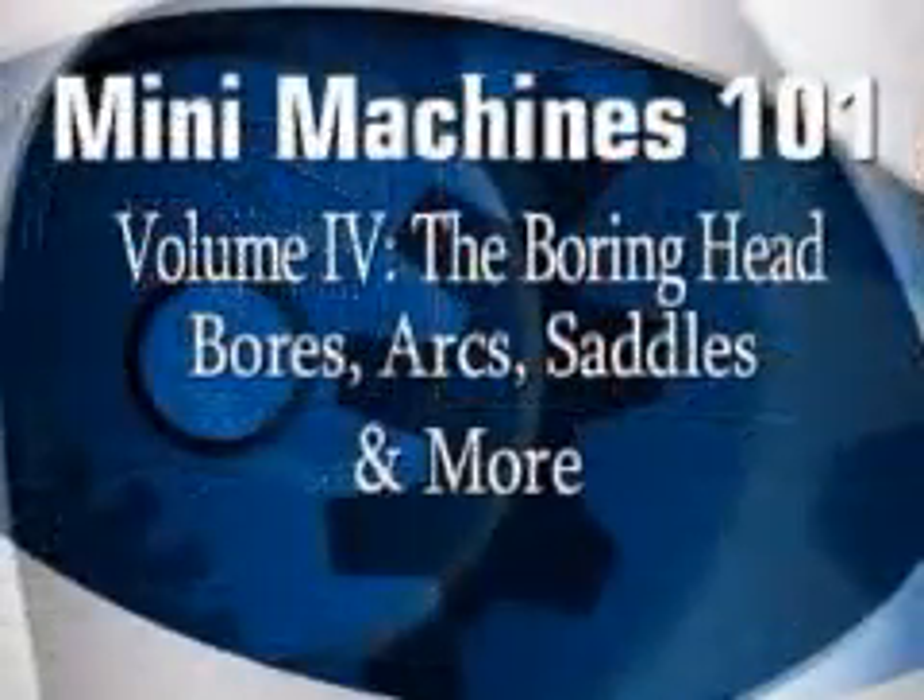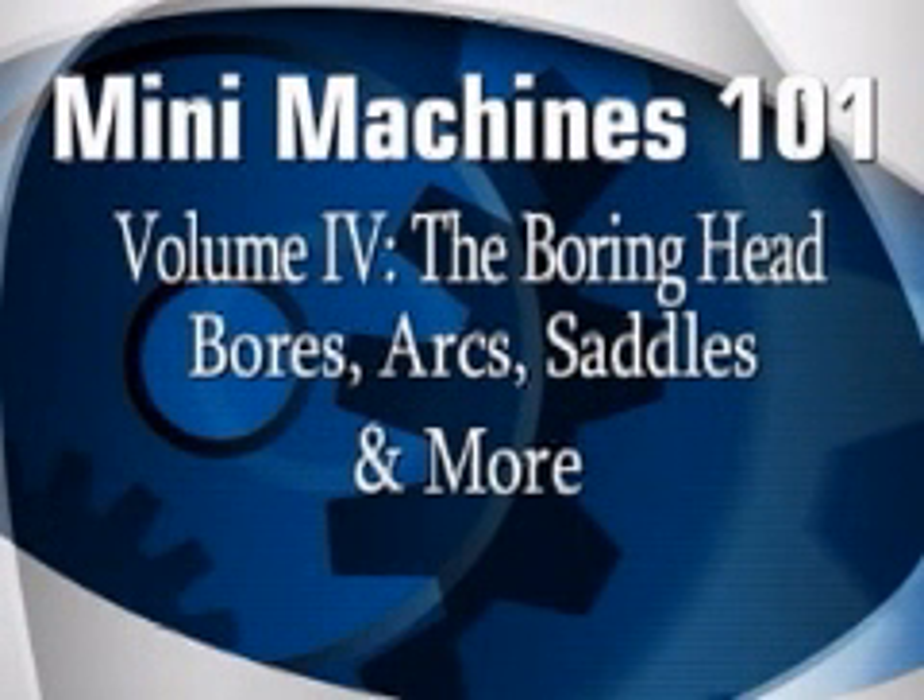We can't keep you safe. Only your own good common sense will do that. We just want to kick-start that survival instinct, so to speak. We have a lot of ground to cover, so let's get to it. As always, we at Swarfrat want to thank you for purchasing this presentation, and we wish you much happiness and success in your metalworking endeavors.